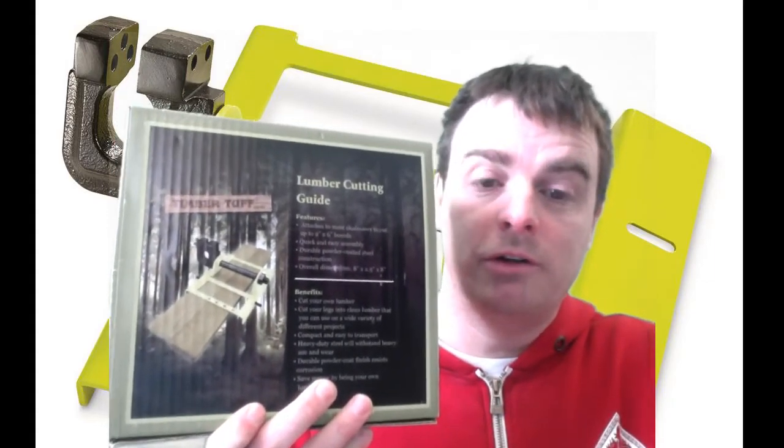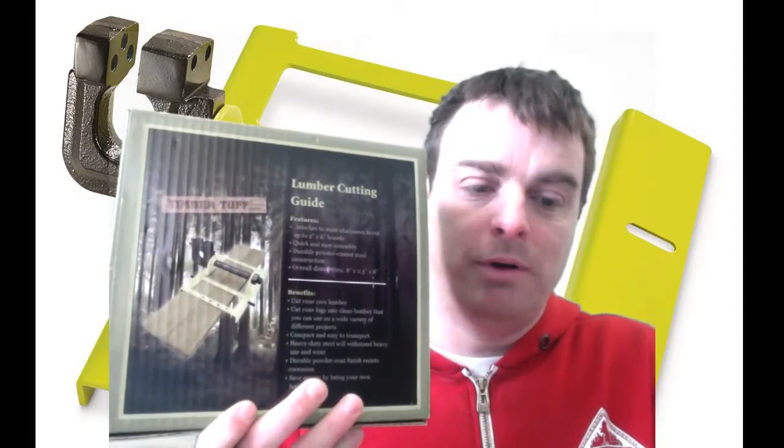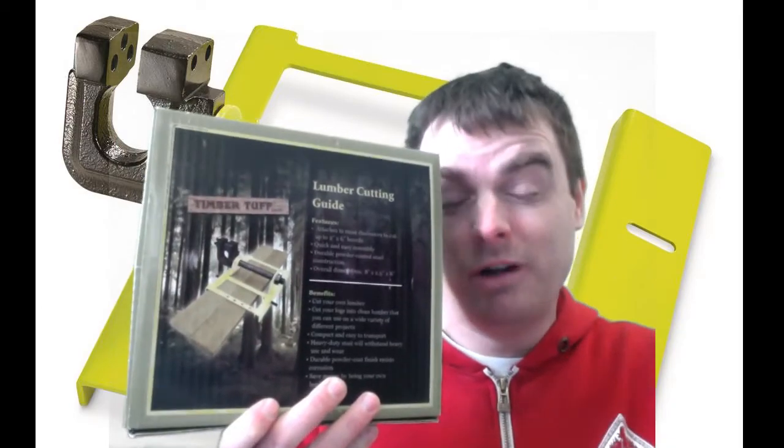Hey folks, we're going to take a look at this Timber Tough chainsaw mill. After the jump we're going to get into it, unbox it, and I'm going to give my initial opinion on it.